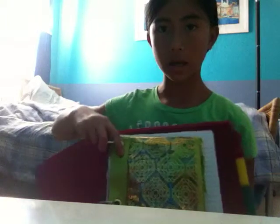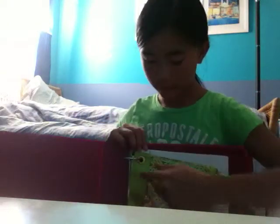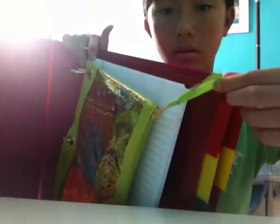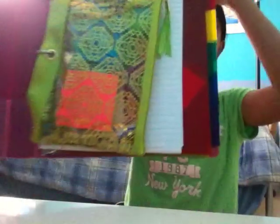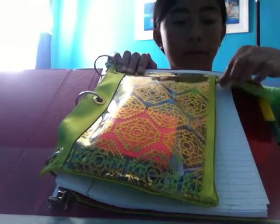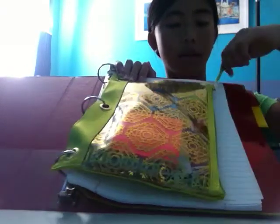This is like a green pencil case — a pencil pouch. It's green on the outside, and there's a green piece of yarn or string so you can pull it, making it easier to open instead of grabbing the zipper directly.